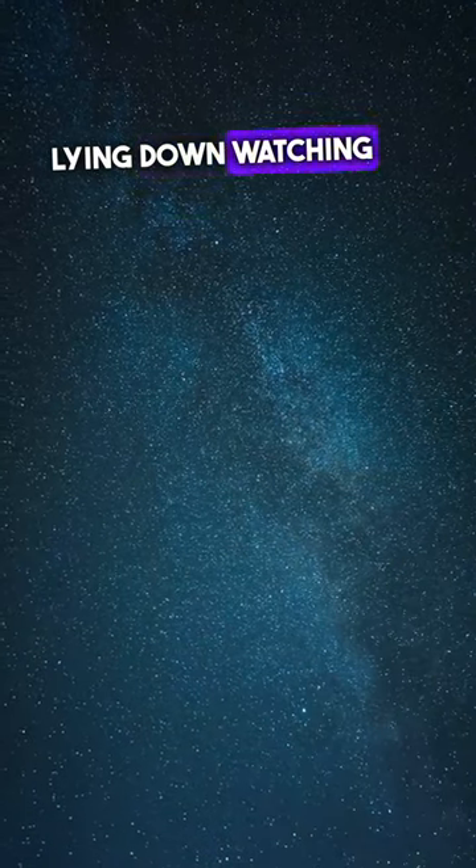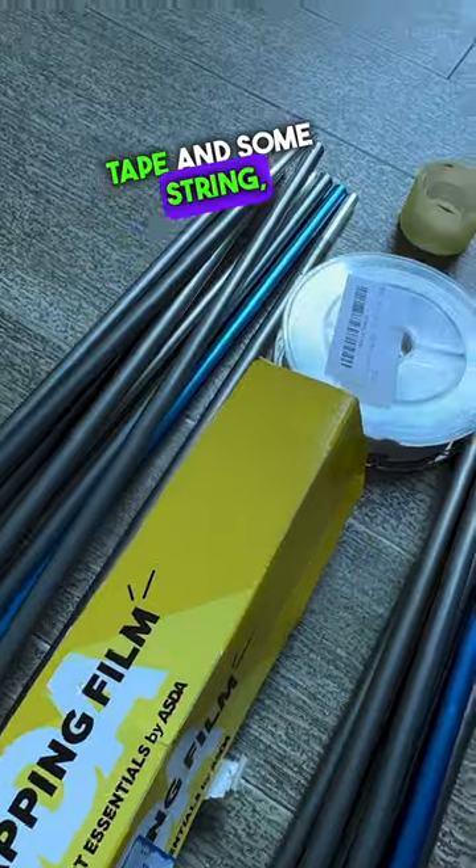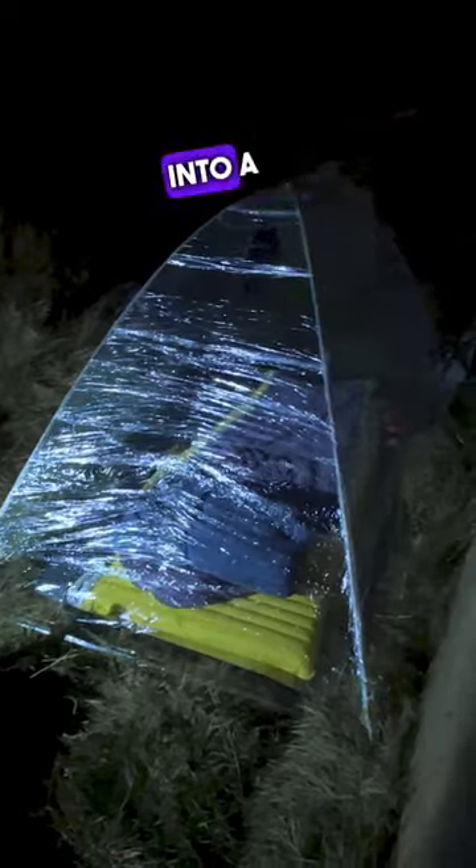Imagine lying down watching the stars in your very own see-through tent, using just cling-film, tape, and some string — we turn this simple idea into a stargazing reality.